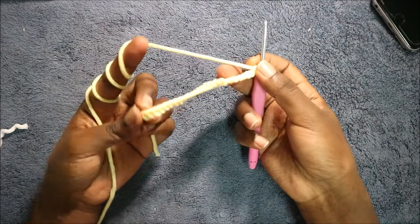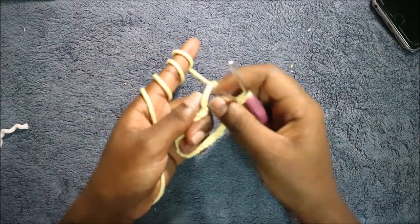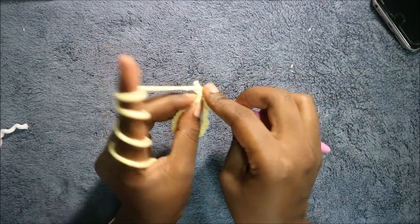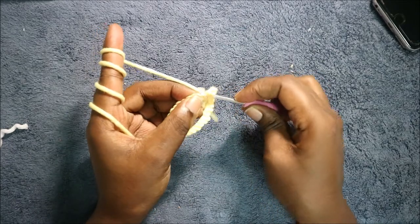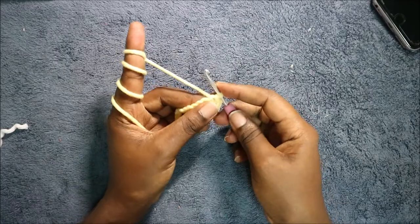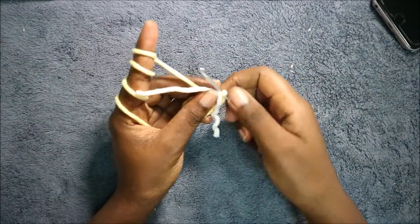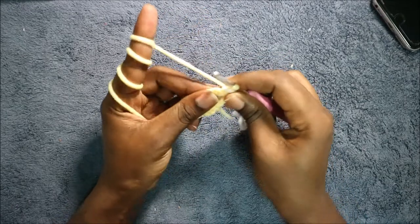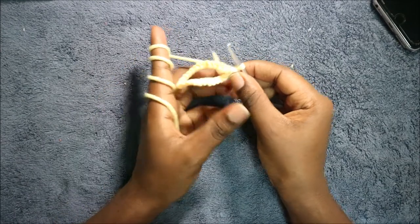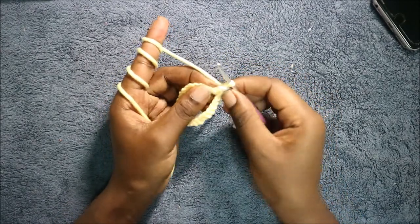After you're done with chain 28, we're going to come to the first chain at the very end and slip stitch to form a ring. So we're just going to slip stitch over there. Then I'm going to put my marker over here. In the next two rows, we are going to do single crochet all the way around for a total of 28 stitches.